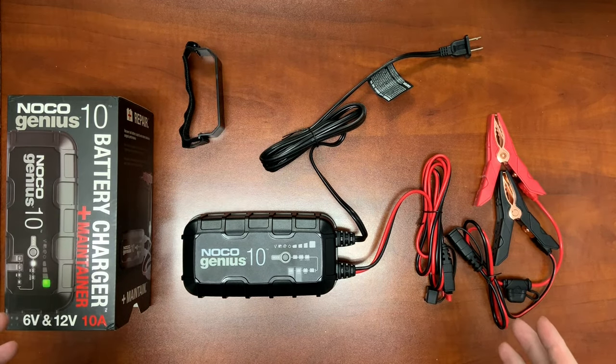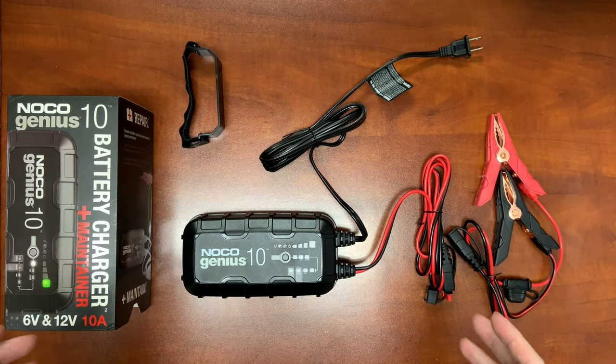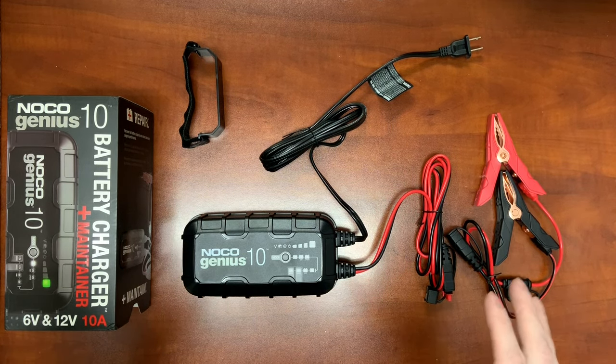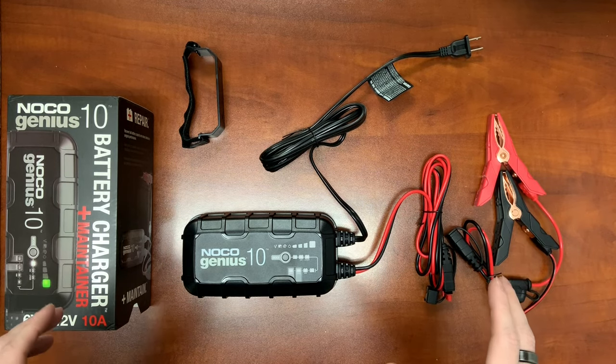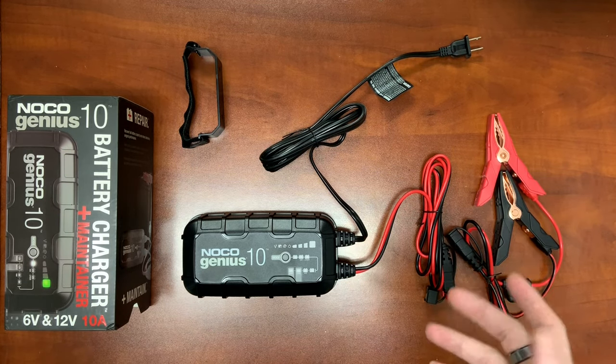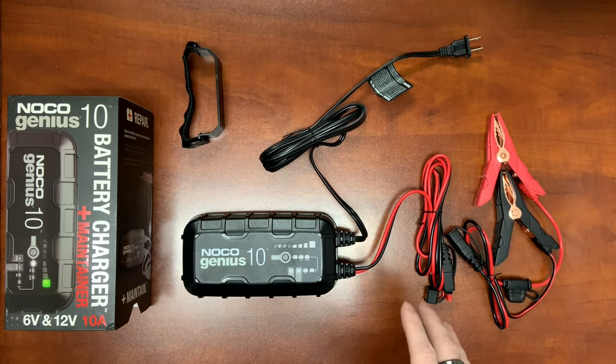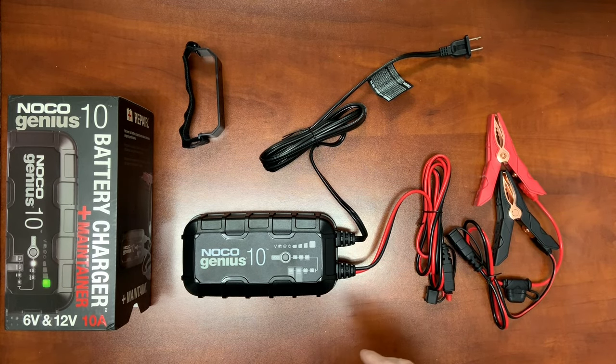The Genius 10 is 3.3 pounds. It charges up to 230 amp-hour batteries. It's both a 12 and 6-volt charger that does 10 amps in both 12 and 6-volt mode. Normally with the older series, the 6-volt does cut that charge rate in half, but you do retain the 10-amp charge rate with the new Genius 10 Series.